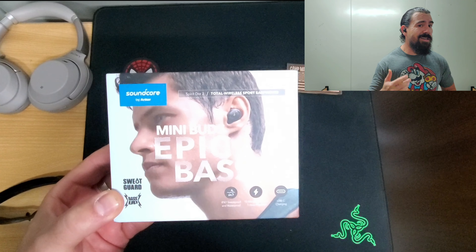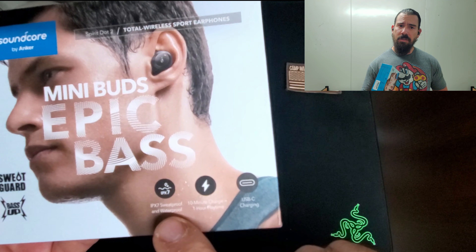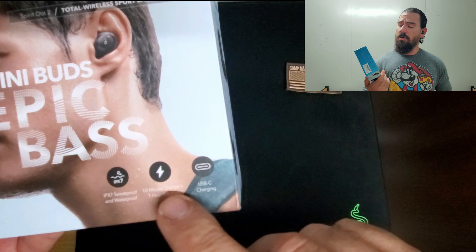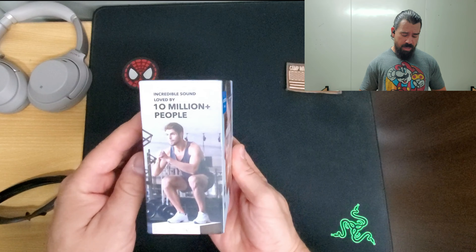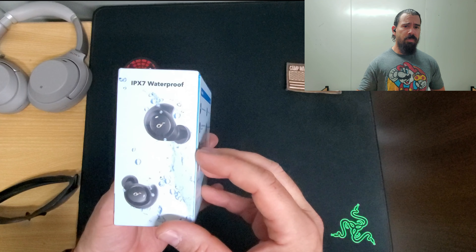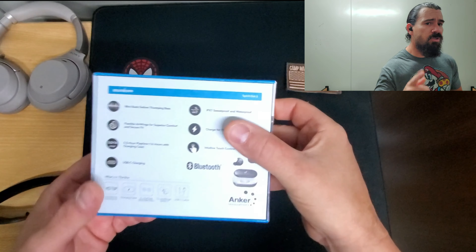For the price that you actually buy them — I believe I bought them for $79 on Amazon — that's a really good price. Wireless earbuds for that price, and so far I'm pretty happy with them. For the price, you can't really ask for too much.